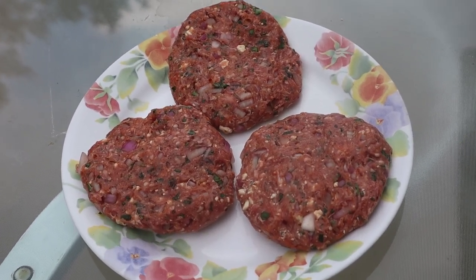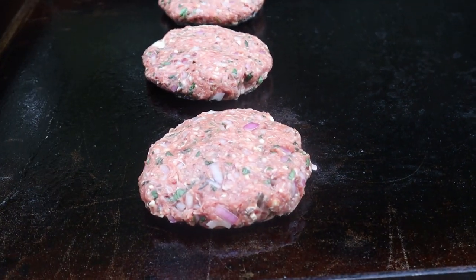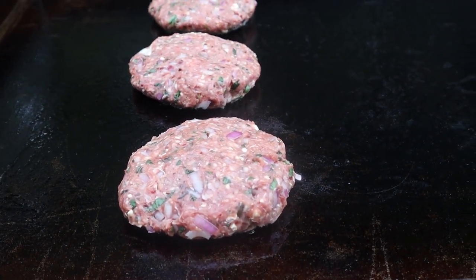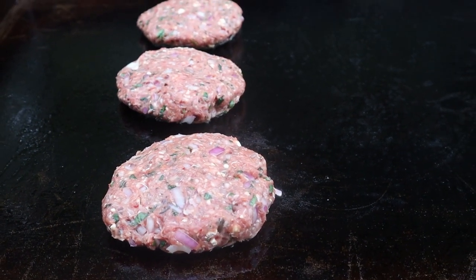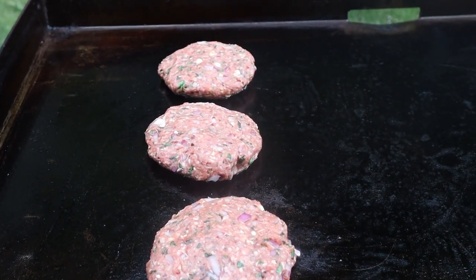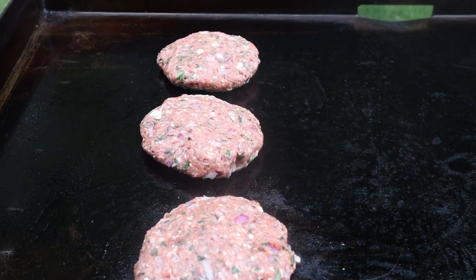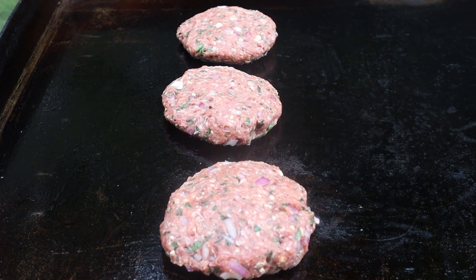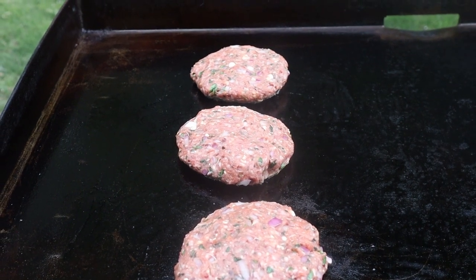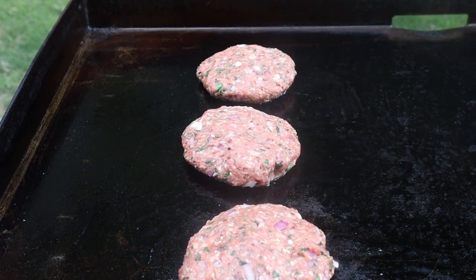Let's get these burgers on the grill. We've got that fire set on a medium to medium-high heat. I want to put a little bit of a sear on each side, but as I was saying before, you want to bring this temperature up to 160. These things are really wonderful — I didn't think I would like them, but they're really good.